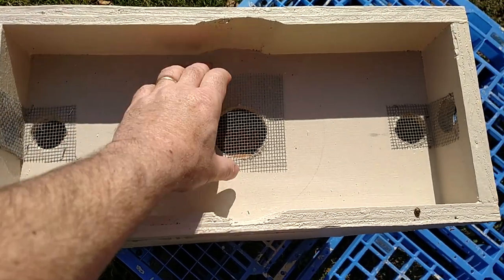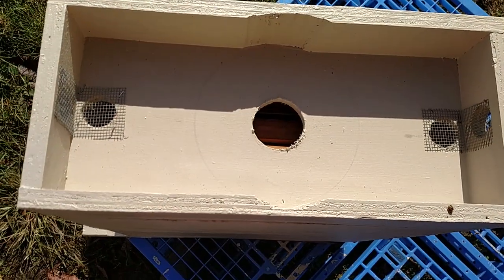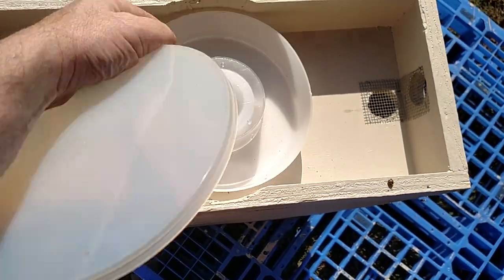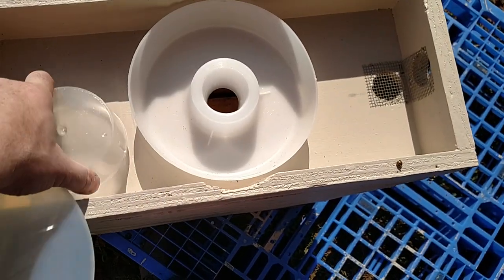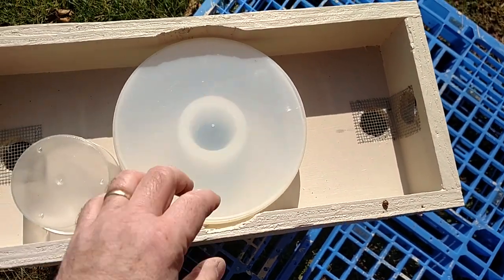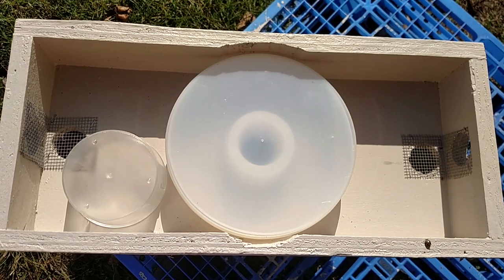In the spring, I can remove the number 8 hardware cloth, put the feeder back in, remove the center, fill it with pollen substitute, put the lid back on. Bees have full access to the pollen substitute.